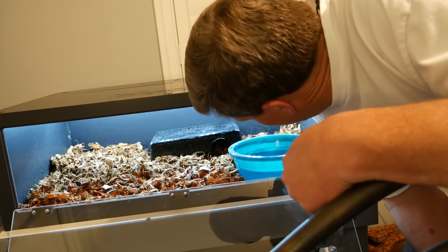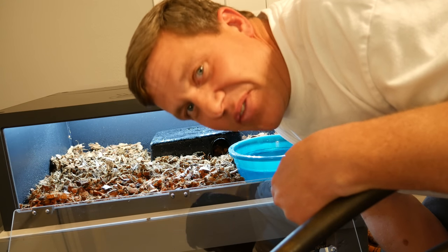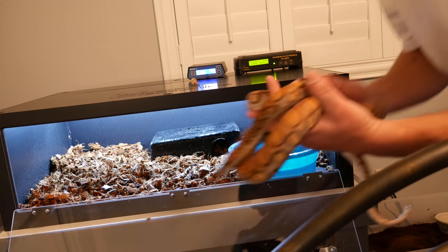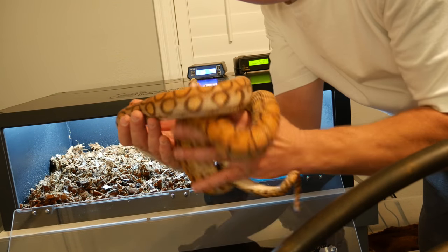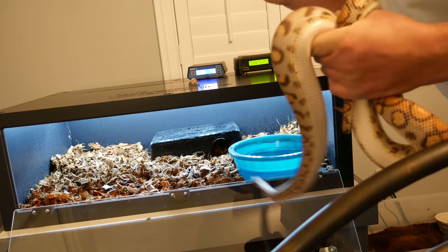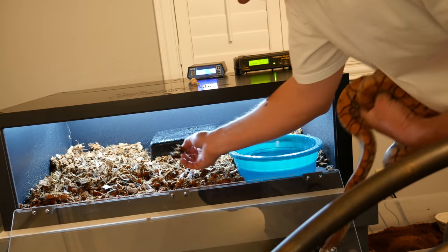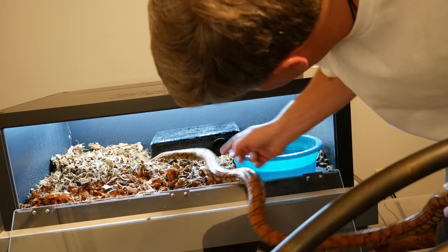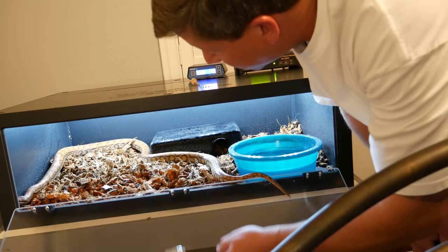Alright everyone, it's done. She's ready to go - you're going to witness it. Irene in her new enclosure. I'm pretty happy about this. And there's that beautiful girl right there - my pearl phase Brazilian rainbow boa. Cocoa husk substrate. A big water bowl and a Reptile Basics hide box. Just for now, just a pretty basic setup.